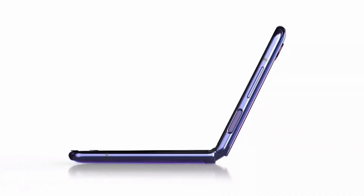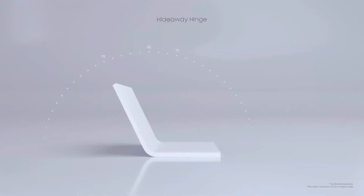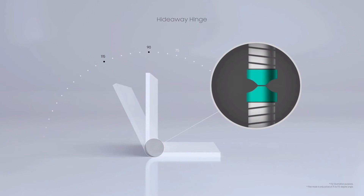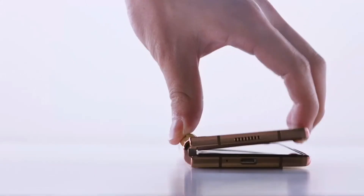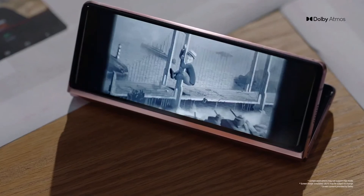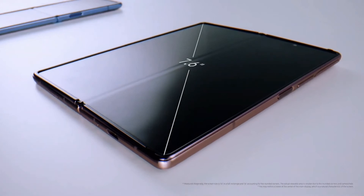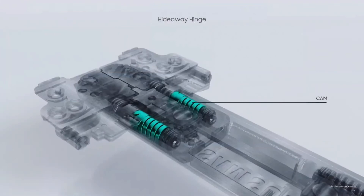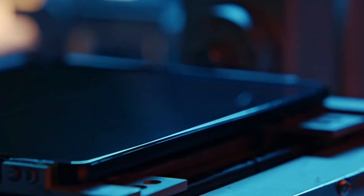We designed the Z Fold 2 to stay open at multiple angles, like the Z Flip. What makes this possible is the cam mechanism. This is a cam — two ridge-shaped pieces that slide up and down against each other. The friction created here allows the device to freestand at different angles. Together with larger screens, the new hinge creates many new user scenarios. Z Flip is long and narrow, while Z Fold 2 is large and wide. A larger and more solid display needs even stronger power in the hinge, so we doubled up the cam and elastic components. Including the cam, there are over 60 components in the hinge, all moving in unison.